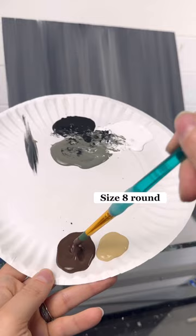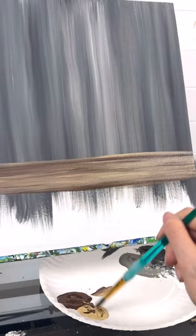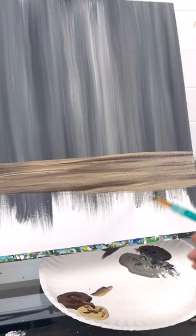We need a tabletop for our wine glass. I'm taking a size 8 round brush with dark brown and tan, doing a back and forth stroke for the top of the table, then making that a little thicker, piecing in dark brown and tan a little bit at a time. This is going to make it look like wood grain. Just like the background, don't blend it all into one shade — you want to see some dark brown and some tan individually. That's the top of your table.